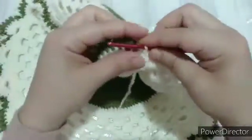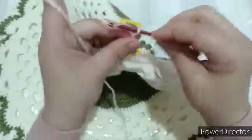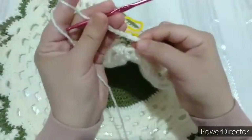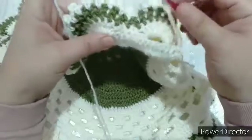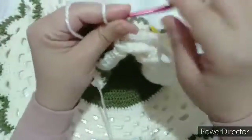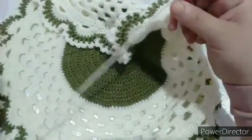كده. وبعدين برضو واحد، اتنين، تلاتة، أربعة، خمسة، ستة، سبعة، تمانية، تمن سلاسل. احنا عملنا هنا حداشر علشان ارتفاع العمود، وتمن سلاسل. هنا عمود عملناه فعملنا تمن سلاسل. هنيجي برضو على الفاصل بين المروحة والمروحة وهنقفل بعمود بلفة. برضو هنعمل تمن سلاسل، واحد، اتنين، تلاتة، أربعة، خمسة، ستة، سبعة، تمانية. وبردو هو سطر كله هيبقى كده لحد ما نوصل للعلامة دي.